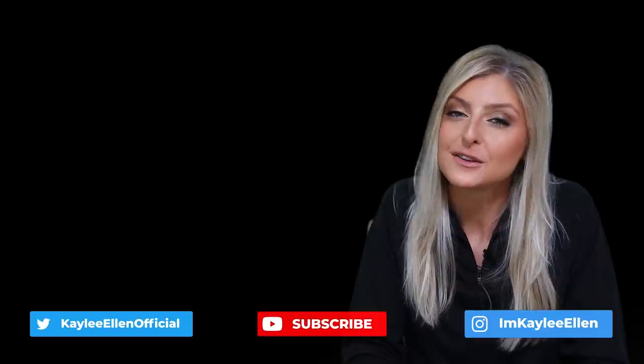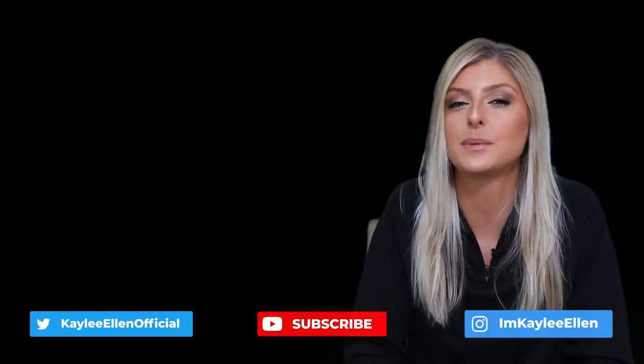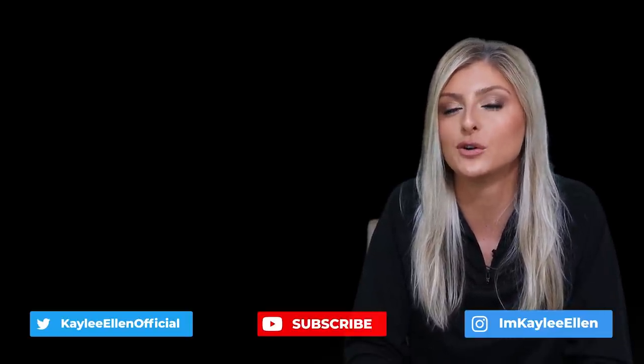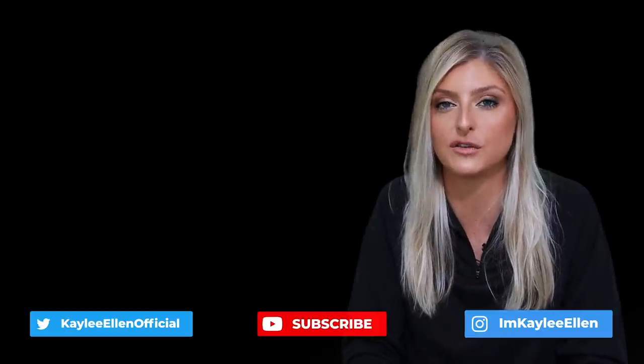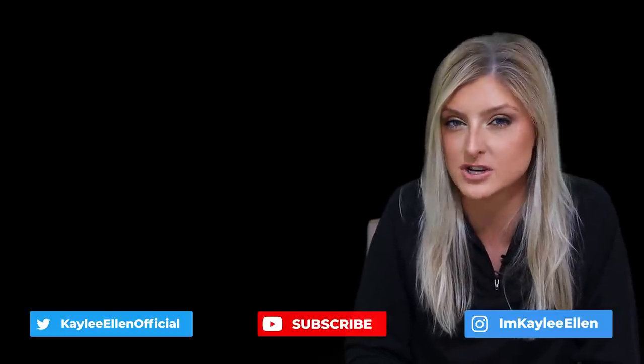Hello everybody, glad you could make it. My name is Keely Allen and welcome to this week's video. I wanted to do something slightly different and talk about some common and uncommon variegated houseplants, because I feel like that's something really useful for people that want variegation on a budget.